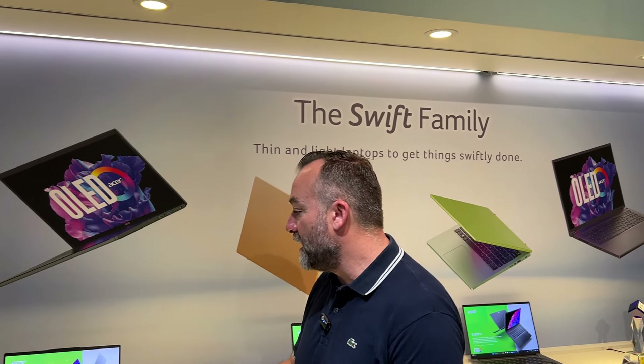Pour cette première vidéo chez Acer, on va parler IA. C'est le gros focus de beaucoup de marques et aussi de Acer.